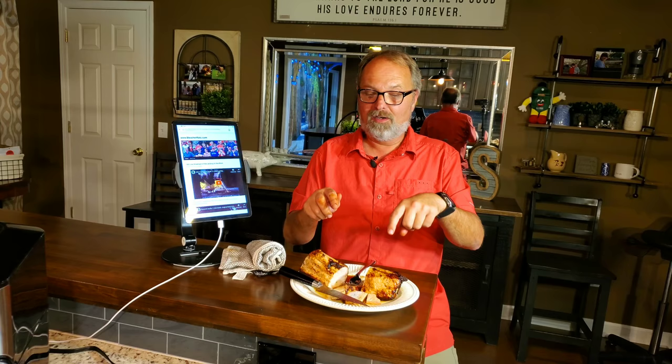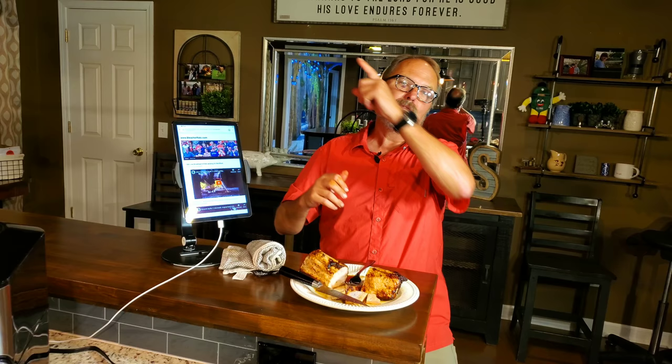Y'all come back to see me. Both units work great, but there's something really good the Vortex does — rotisserie. I'll put a video right here that you should see next. Please subscribe and share my videos with anybody you think might want them — that really helps with my subscribers. Y'all come back to see me and have a good night. I love y'all. Night-night.